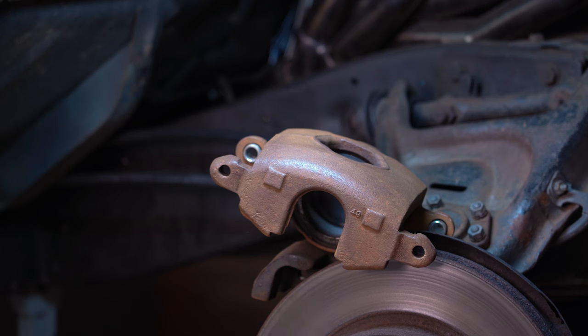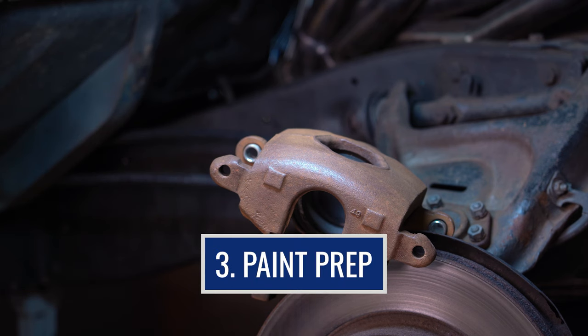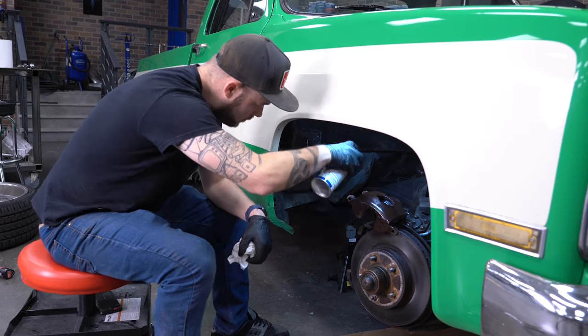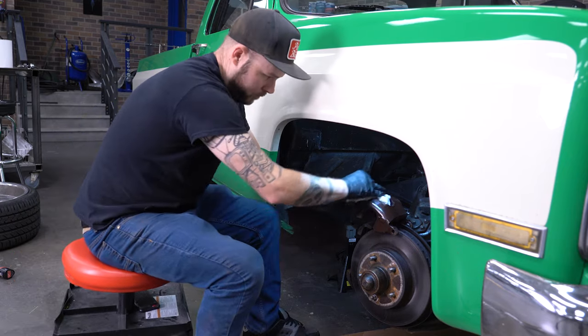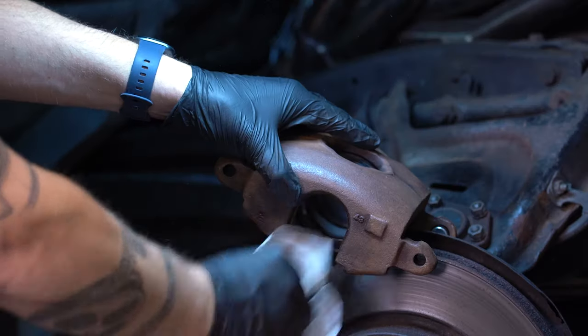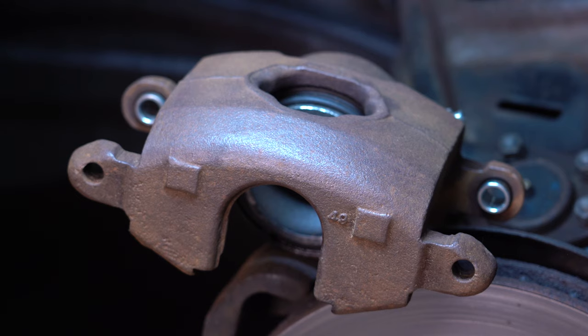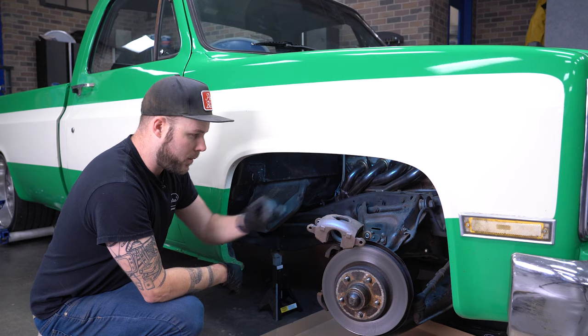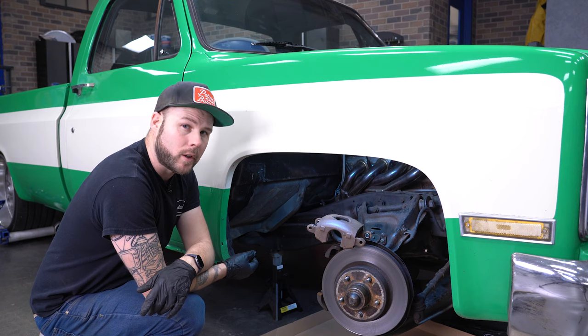So we wire brushed, now we can clean this with a little bit of pre-painting prep. Our caliper is looking pretty clean. Next, we can pop these out and tape up anything we don't want to get rust encapsulator and paint on.